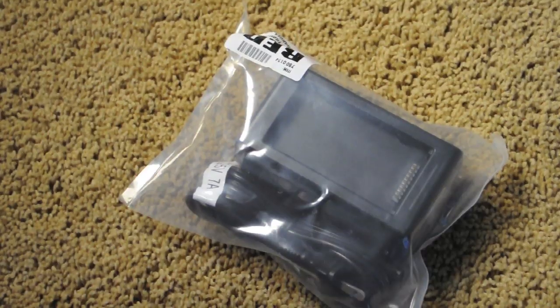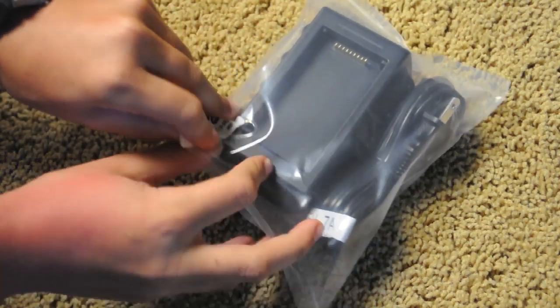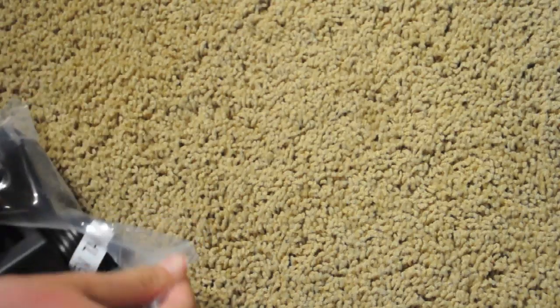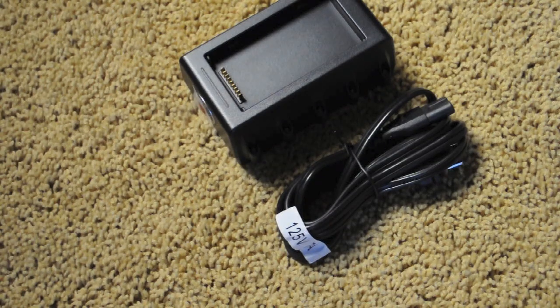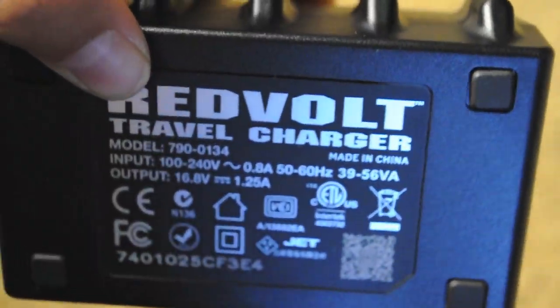Next is the charger that also came in the box. It's impossible to get through the packaging here, so I'm sorry that it looks weird. But when I finally get it out, there's the charger — it has a bunch of little screws and then there's the cable. It has the Red Digital Cinema logo and the plug, and on the bottom it says Red Volt with a bunch of information.